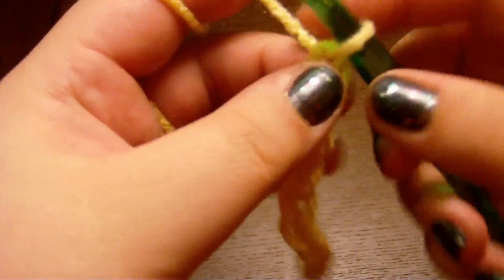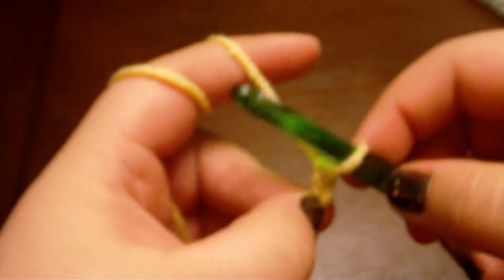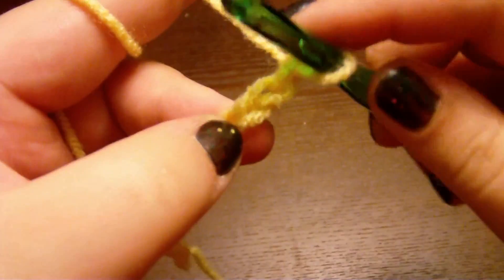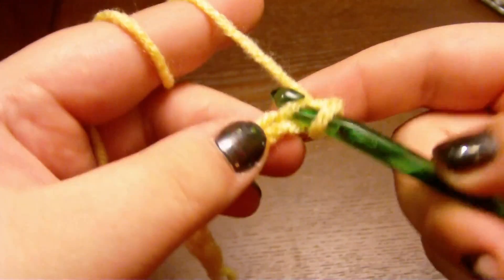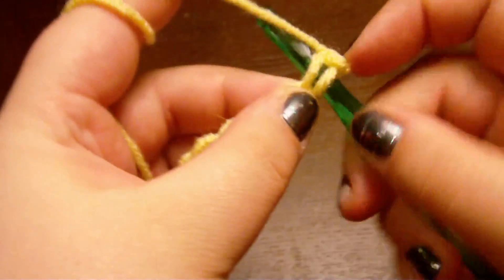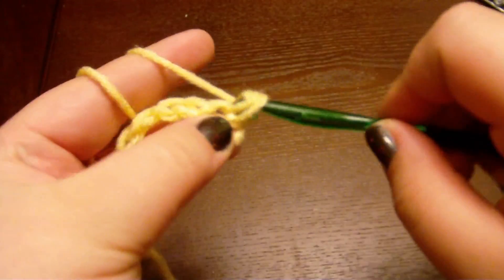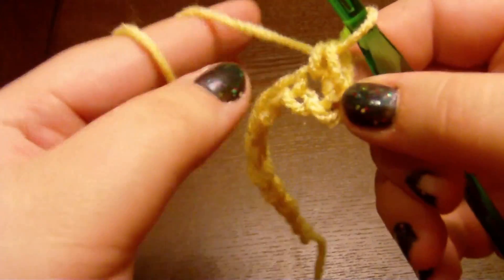You're going to take your chain like this. Hold under that stitch — see, that's a stitch right there. And you're going to chain one more. Now you're going to take your hook and insert it right here. So it's going to be like that. Yarn over, pull through. You've got two loops on your hook now. Yarn over, pull through both. Look at that — you just single crocheted.